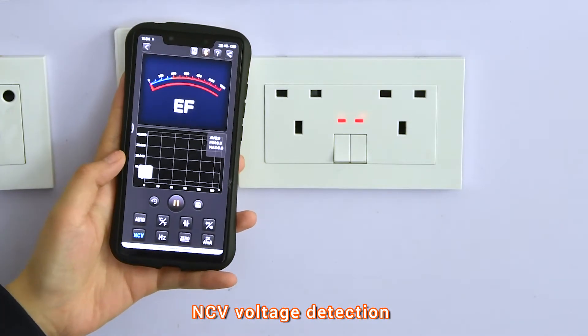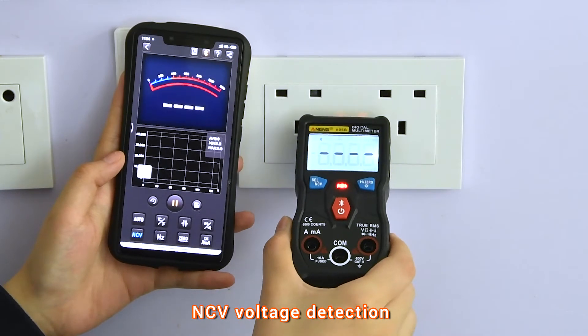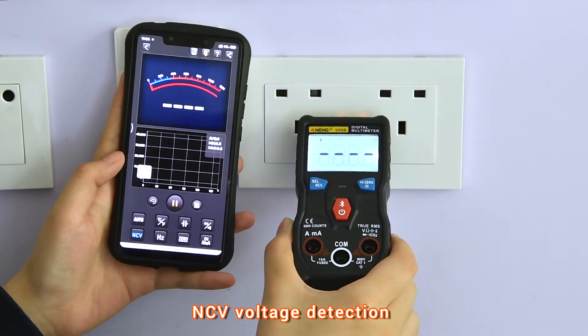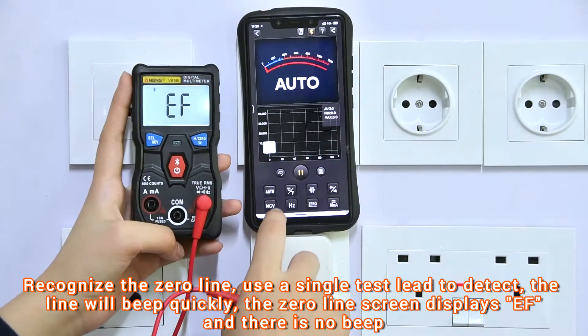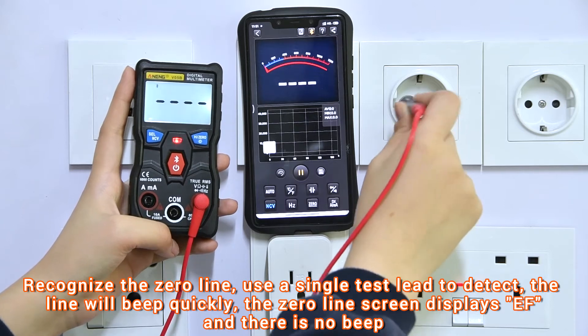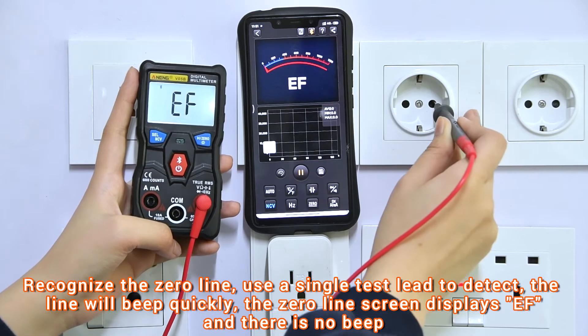NCV non-contact induction: a sound is emitted when voltage is sensed. Alarm threshold and tri-wire recognition — it will emit a quick beep. Zero line recognition will produce no beep.